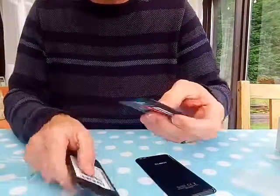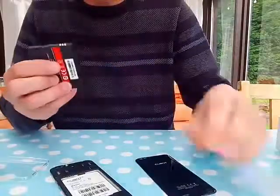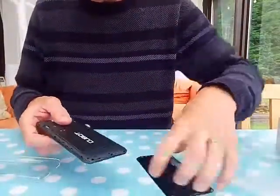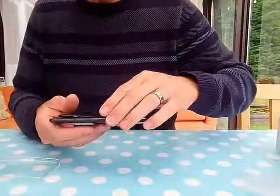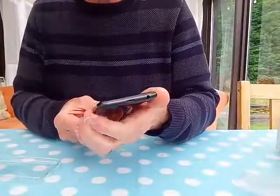The battery's got tabs on it to stop it discharging, so let's peel those off and put the battery back in. And we'll quickly turn the phone on — see what it looks like.